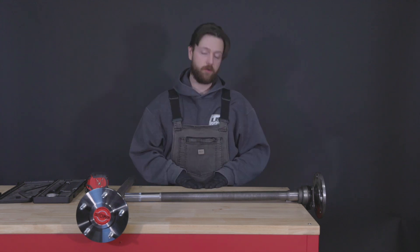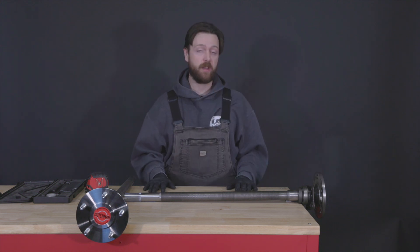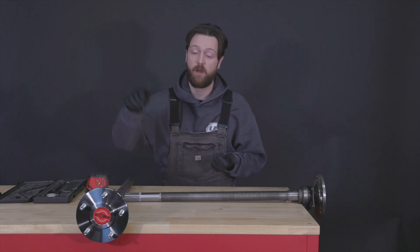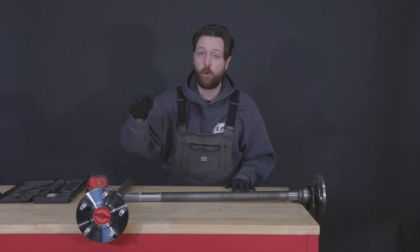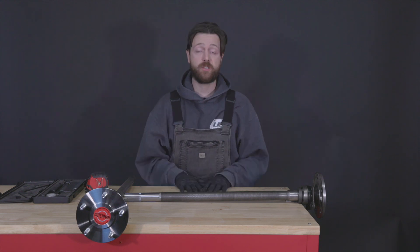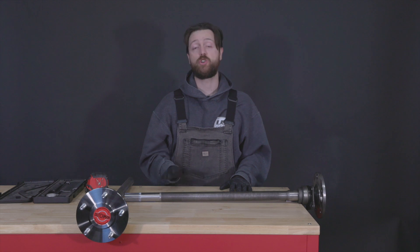Next is the bolt pattern — the reason most of you are ordering custom shafts. You've changed bolt patterns, bought new wheels, or are inheriting someone's setup. The bolt pattern is straightforward: the first blank is the number of studs, such as five, and then the bolt circle diameter — for example four and three-quarter inches — giving you five on four and three-quarter, which is Chevy passenger car. If you're unsure how to measure your bolt pattern on odd lug counts, check out the linked video in the description.